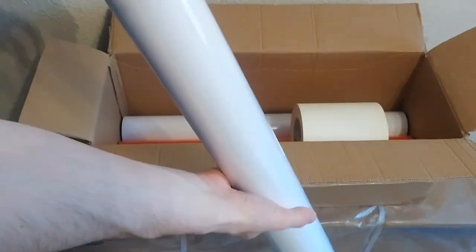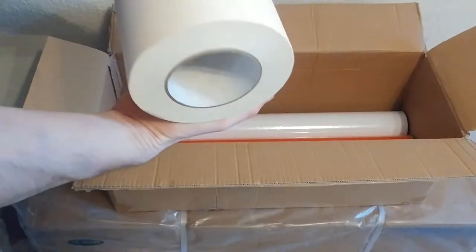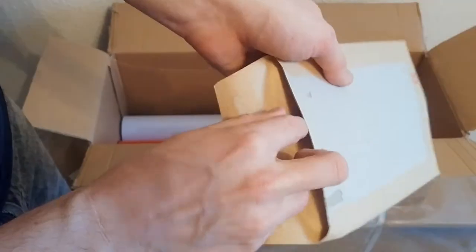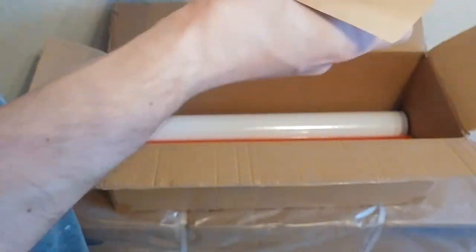It comes with six reels of vinyl — two black, two white, two red — and some transfer tape, which we'll show being used a bit later on. We also get these little tweezers and a squeegee.